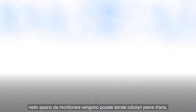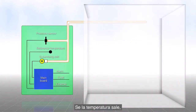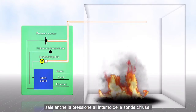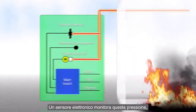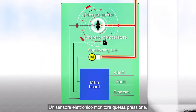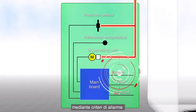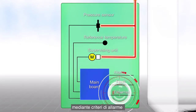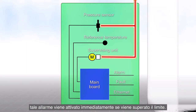The operating principle is simple and reliable. Air-filled sensing tubes are laid in a room to be monitored. If the temperature increases, the pressure also increases in a closed sensing tube. An electronic pressure sensor records this pressure, which is then monitored constantly in the processing electronics and compared with the alarm criteria. An alarm is triggered immediately as soon as this limit has been exceeded.